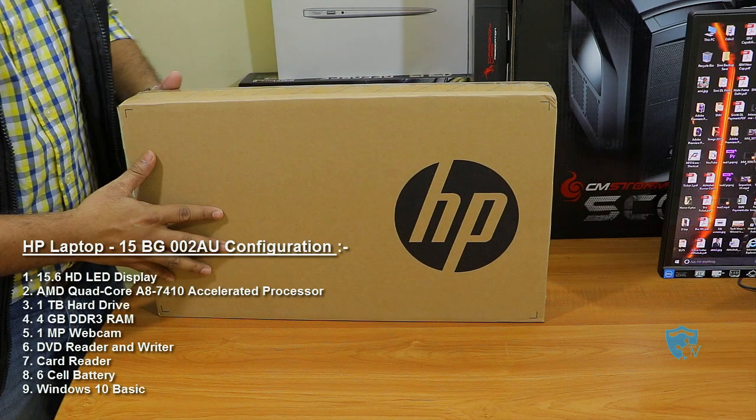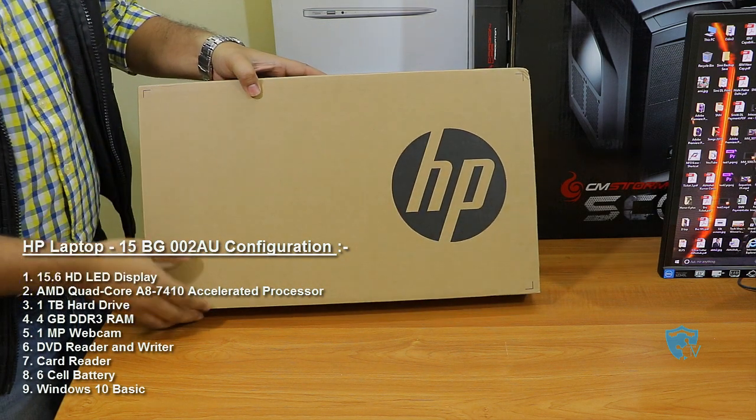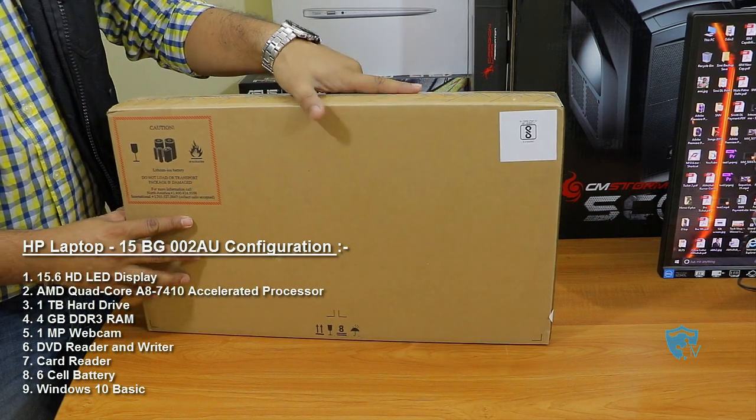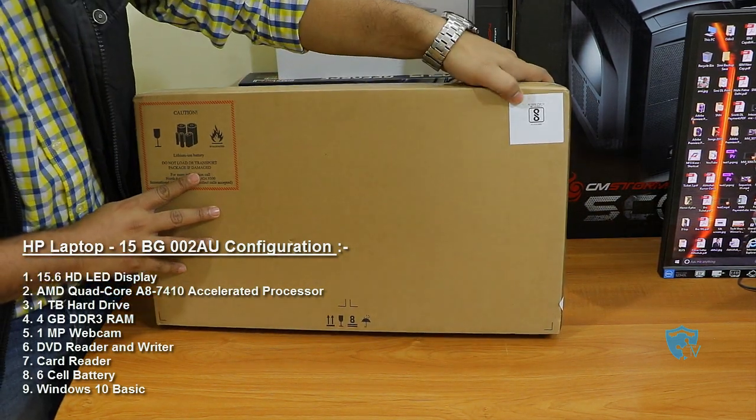Hey friends, good morning! This is Abhishek from TechVirus, and in this video I'll be doing the unboxing and review of the new HP laptop, that is the BG002AU. First of all, let me show you the box of this laptop.